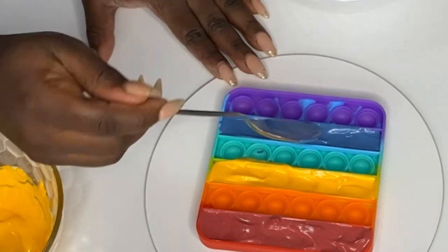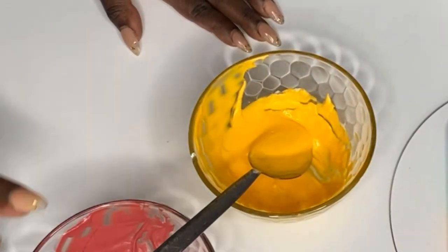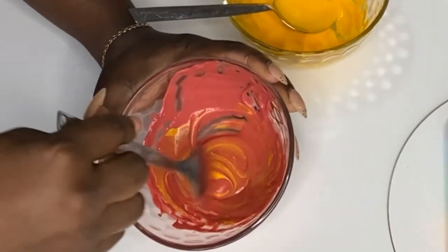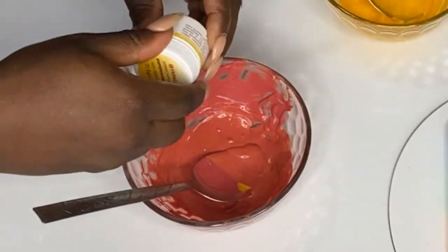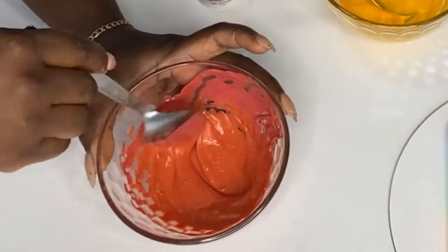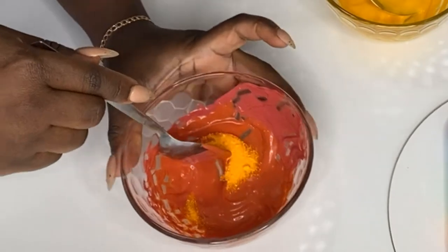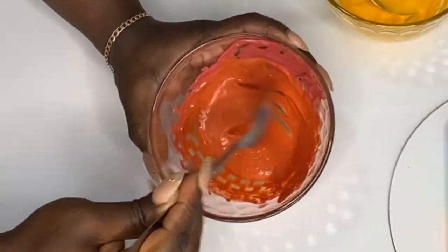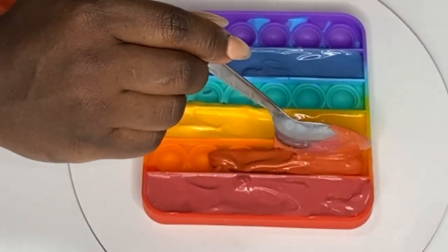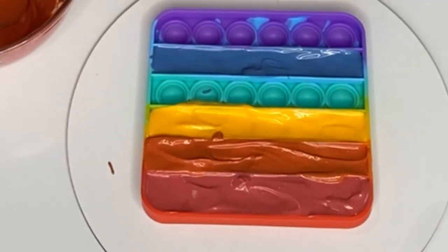Now we've filled in the spaces for red, yellow, and blue. From yellow and red we're going to make orange - I'm going to take some of that yellow and pour it into the red bowl and stir. I feel like the red was a little too much so I'm adding a little more yellow food coloring to make it more orangey. If you want it lighter, just take another bowl with a little red and a little yellow so you can dilute it to be just right. Now we take the orange and fill in the space for orange, making sure there are no bubbles.